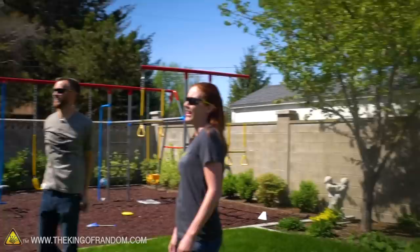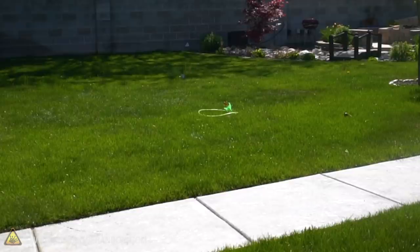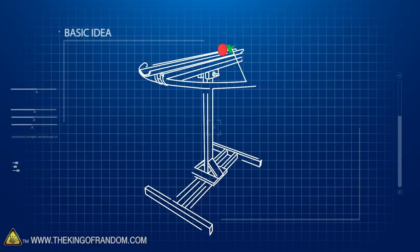But here's the thing - lawn darts is fun, but I think it could be better. And like most things, I think it would be improved with some artillery. Absolutely, most things are improved with that. So today we're going to take a look at how to build a mounted, swiveling, pivoting - well basically a crossbow. We wanted to take lawn darts up to the next level, which involved building a giant mounted crossbow to shoot the darts. Let's take a look at how to build one.